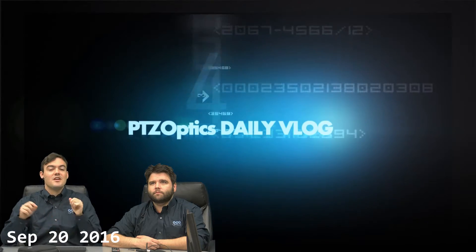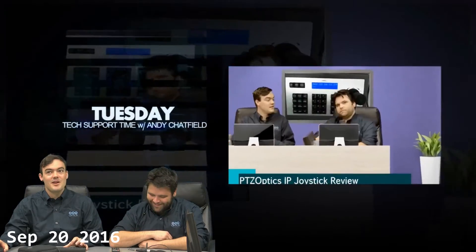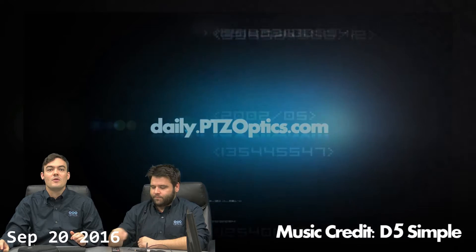Hello everybody, Paul Richards here in vlog number 30. We're talking about auto white balance when your camera lighting is not perfect. The first thing you want to do is the auto white balance. This is going to be something very simple — always want to do this.